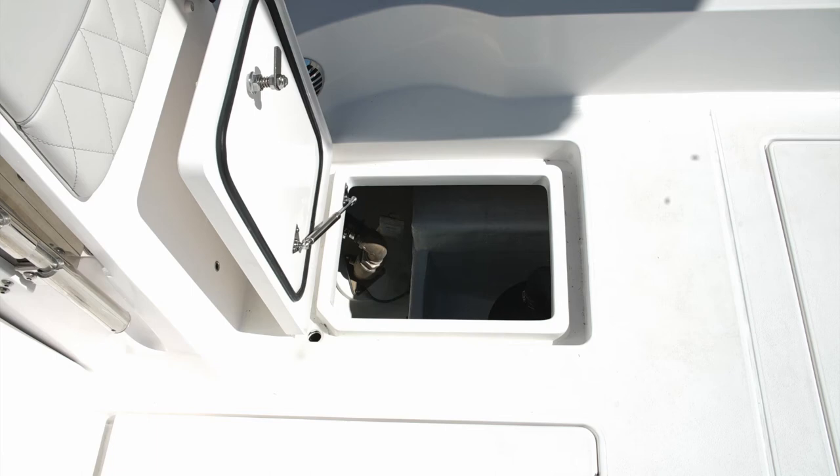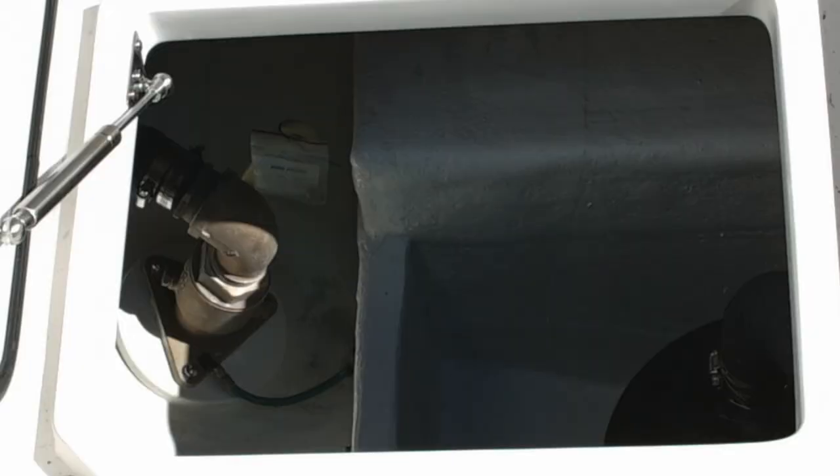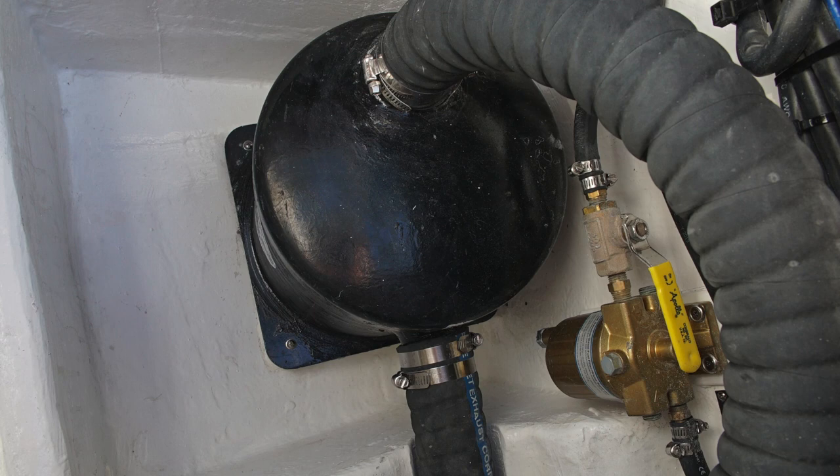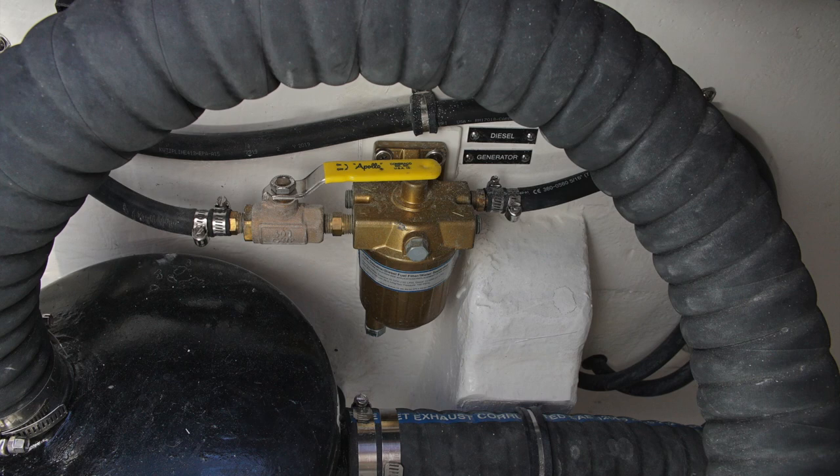The port side bilge compartment just forward of the ladder hatch has the diesel fuel tank, a discharge port that goes through the bottom, and a seacock that carries the exhaust water from the generator. The exhaust gases go through the muffler and out through the stern. There's also a diesel fuel filter with an isolation valve that shuts the flow of diesel fuel off to this filter, located on the bulkhead just inside the hatch coaming.